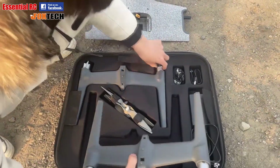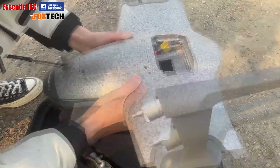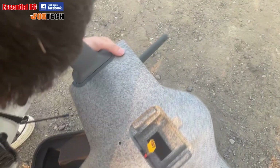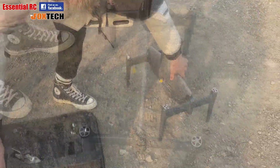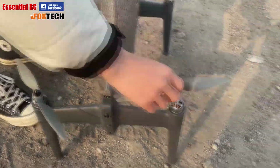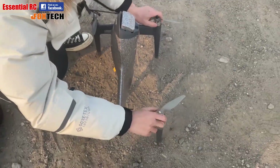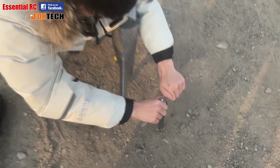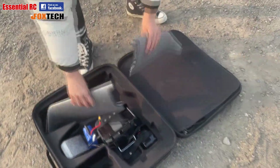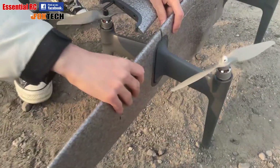Taking the VTOL arms out of the case — these slide on and there are electrical connections made with the side of the fuselage, very simple, just a friction fit with no bolts. Then putting on the propellers, which have silver or black spinners to identify where they should go according to which way the motor rotates. They're self-tightening so no need to tighten them up too much. Then we take the winglets out of the carry case and again slide those on to the VTOL arms.